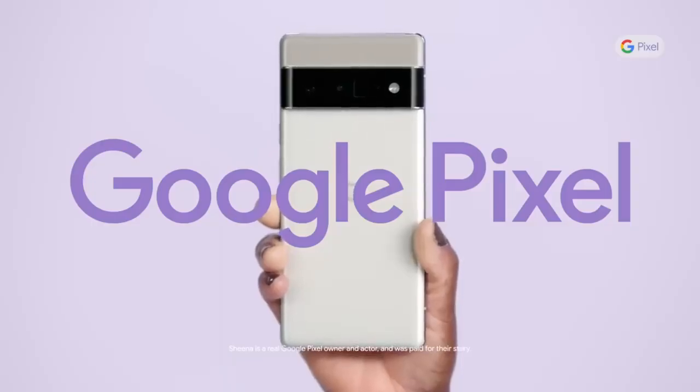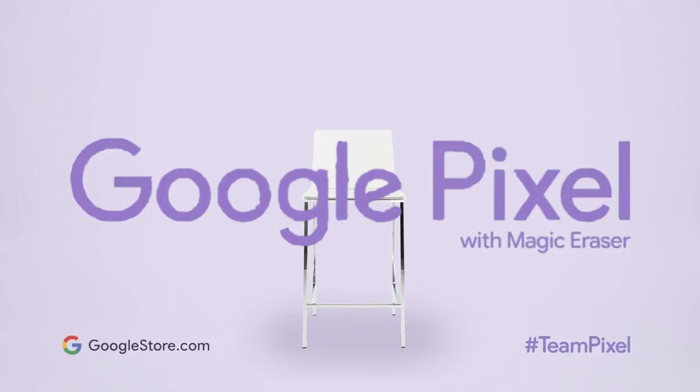I took a really cute photo at home one time and got a little piece of the kitchen counter in it. But with the Magic Eraser, you can just make a little circle on that and it'll erase it. My name is Sheena and I have a Google Pixel.